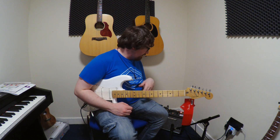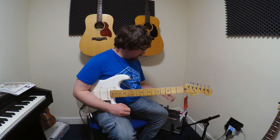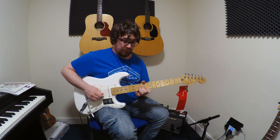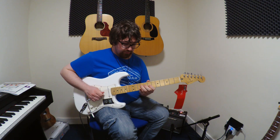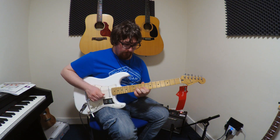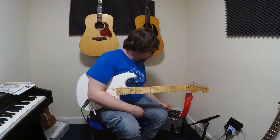Volume wise, this is at about 10 o'clock on the gain and volume. Now I'm going to add in the overdrive channel. You can hear just a bit of hiss but single coils do that. Here's how it sounds with just the overdrive switch being engaged. That's a lovely driven sound — it's not too gainy but it's like the right amount of distortion for me personally. It's a really nice gain structure built into this amp.